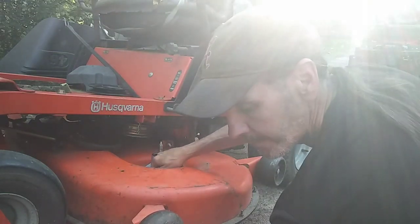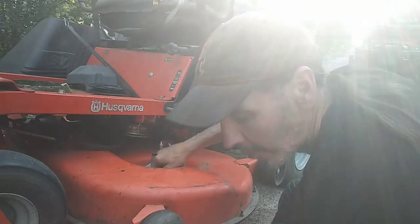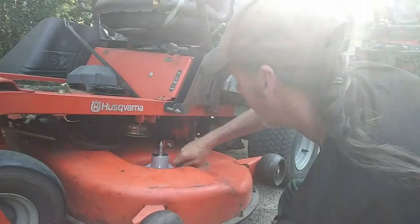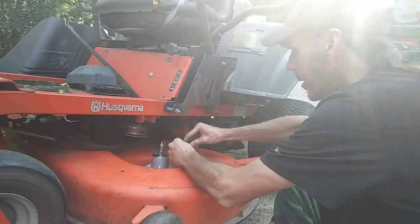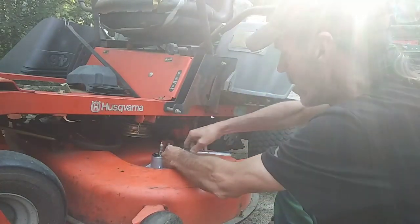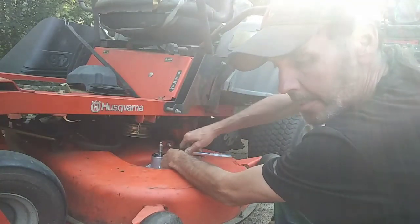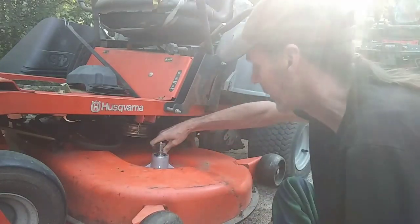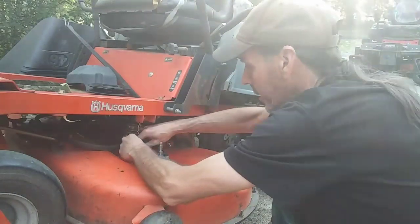These came already threaded, but sometimes these kits come with self-tapping screws and you have to tap them yourself. In this case I didn't have to do that. I like to do it all by socket first and I may hit it with the impact, but I doubt it — because these spindles are made out of aluminum housings and it's very easy to strip these bolts out or crack it. So get everything good and snug first.